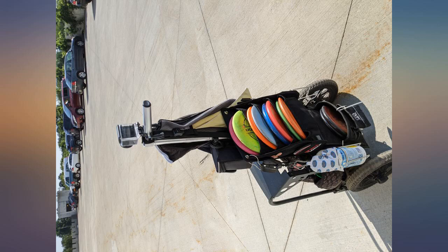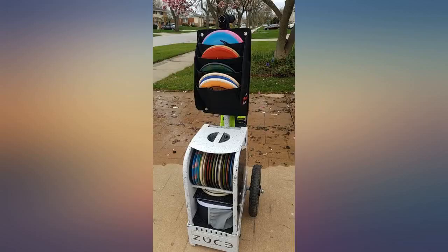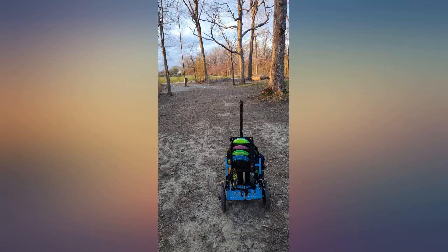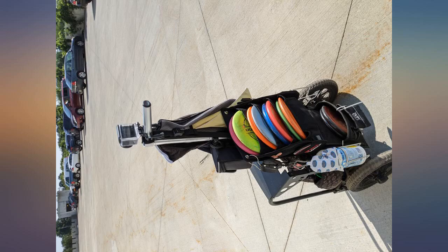This putter pouch is far superior to all others on the market. It holds 8 putters and mids easily, and could hold even more if you put drivers in it, since putters and mids are much wider. Being able to have 8 in this pocket frees up a ton of space in your cart.